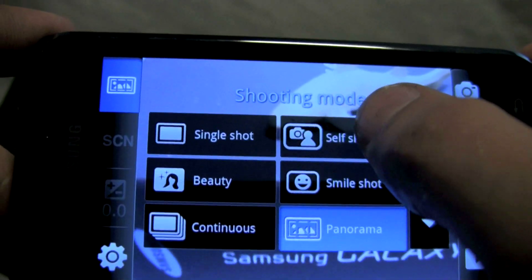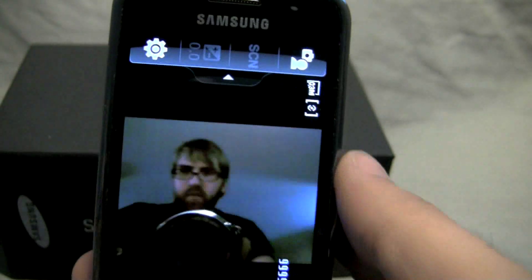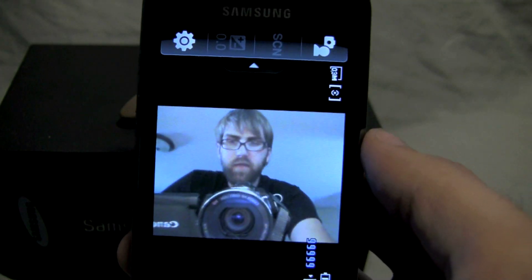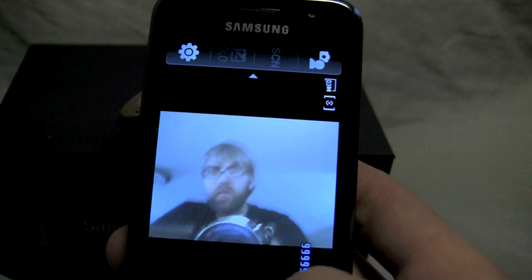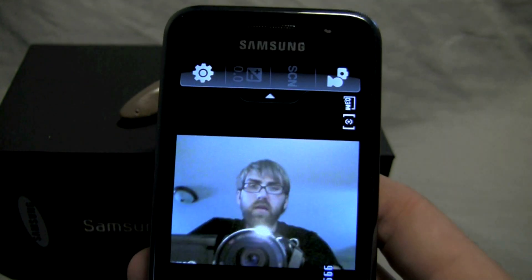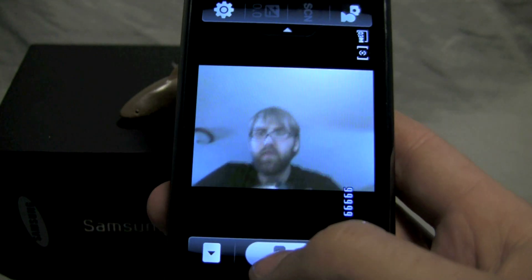You also have a self-shot mode, and this is about the only area of this phone that uses the front-facing camera that isn't a video call. It's just a slightly lower resolution, but we'll grab a shot here just so we can get an idea of what the front-facing camera video quality and picture quality looks like.